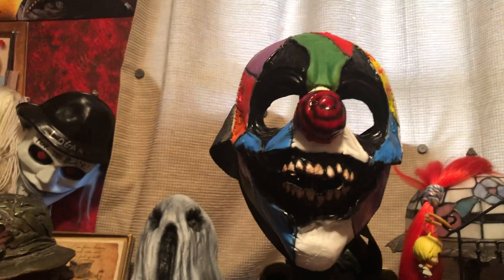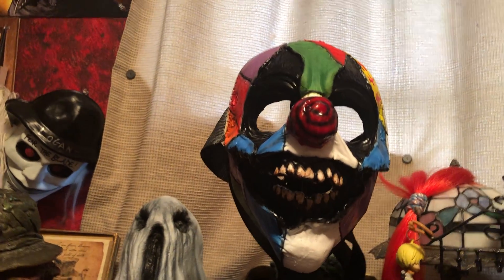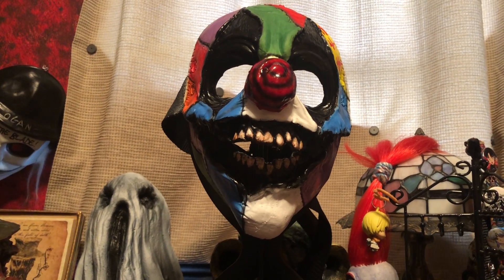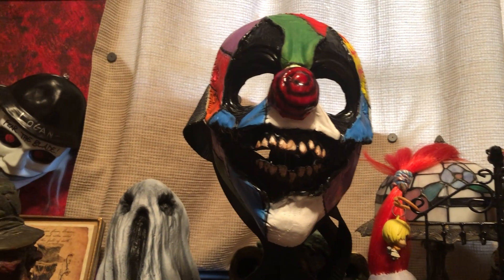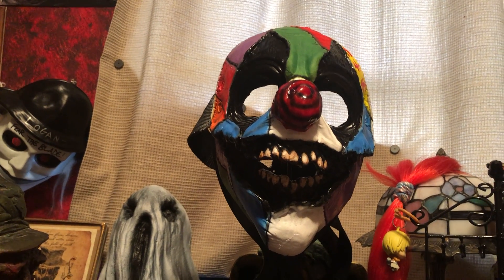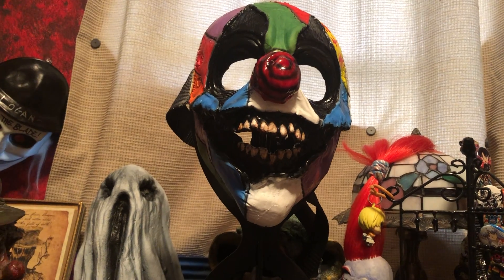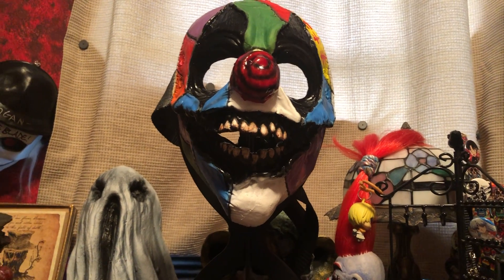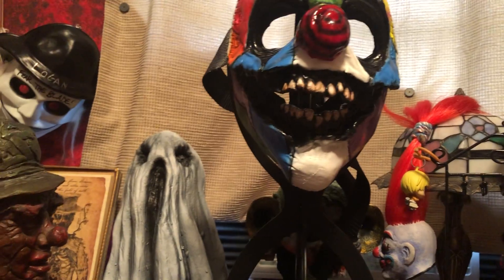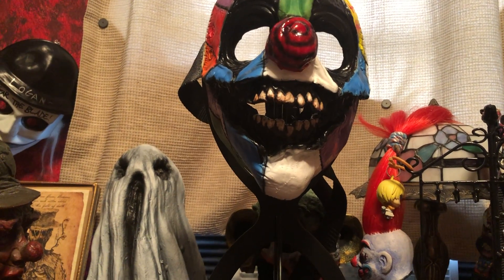You guys just have to check out their masks — you gotta order one. They're so great, they're cool, they're awesome, they're scary. I like how jacked up this mask looks. They have a lot of really gruesome and jacked up looking characters. They have creepy characters, more humorous characters — they've got a little bit of everything, which I really like and appreciate.